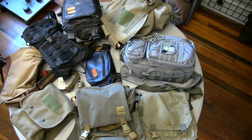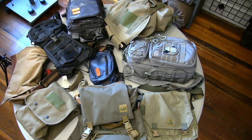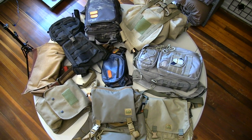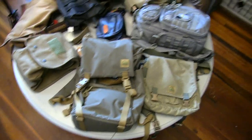As you can see here I've got a lot of backpacks laid on the shop table. I have got day packs, map satchels, haversacks, sling packs, alice pack, mini alice pack — you name it I've got it here. Okay so let's jump into it.